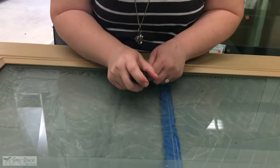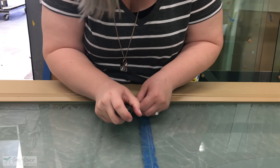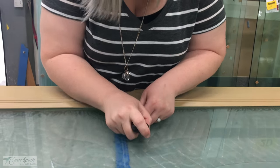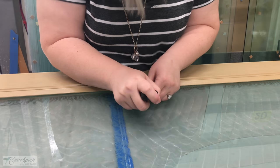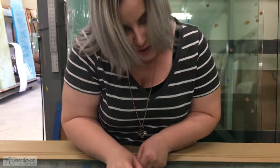Bending the blade like this is better because you're not going straight into the glass. Be careful not to start going in too far away because then you can scratch it that way too. Watch out for rings — probably shouldn't wear rings while doing this. Just wanted to show that anyone can do it.